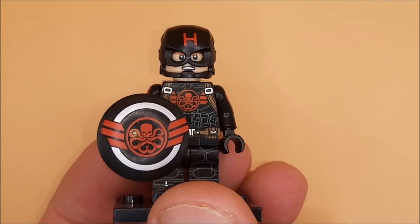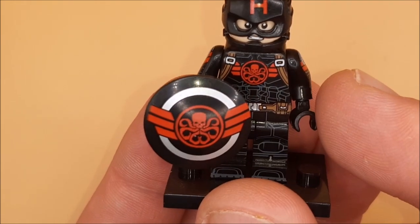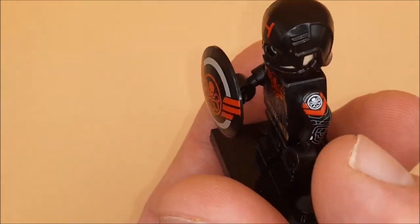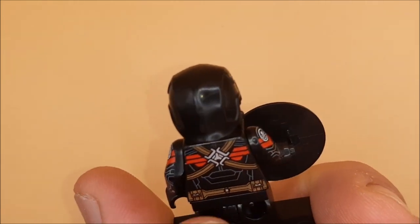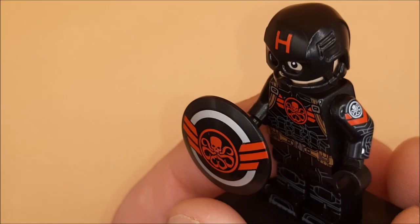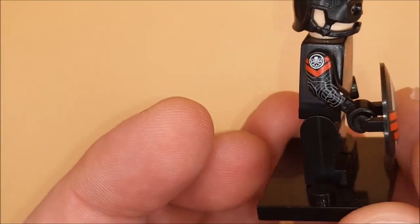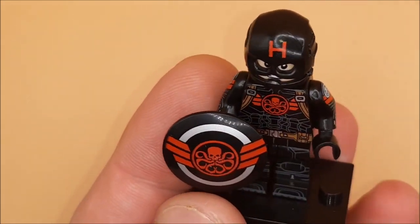I love this. Look at the detail in the Hydra logos on the shield, on his stomach, and even on his arm. The details on the buckle on the back are great too. There's no leg print on the back, but even the way the knees have been done is fantastic. The amount of detail that's gone into this custom figure is unbelievable.